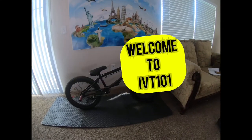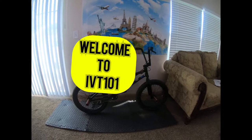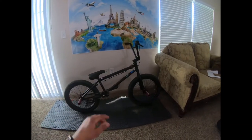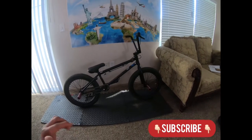Hello guys, welcome back to YBT 101. If you're new to the channel, my name is Jose Cruz and I create general content, so feel free to check out my playlist to see all my content after finishing watching this video.